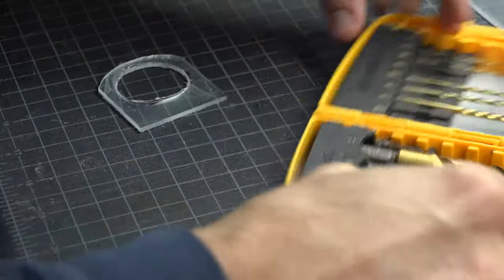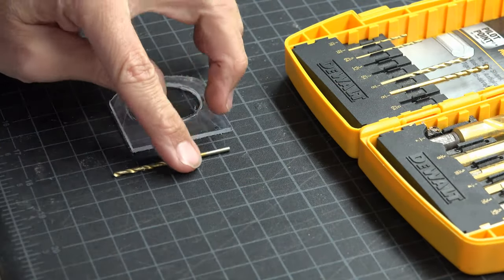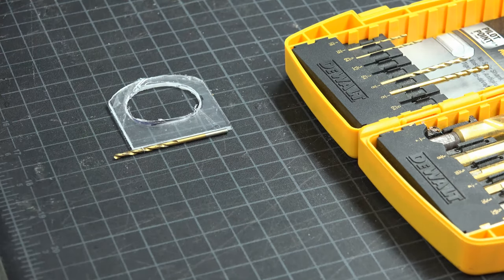Once that was done, I pulled out my drill bit set and looked for a drill bit that was the same width as the plexiglass. Smaller is better here as our next cut will work great if it is really tight.